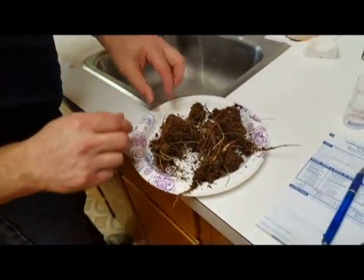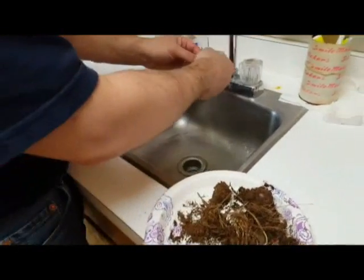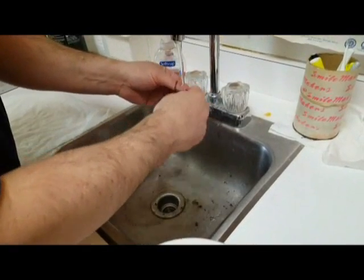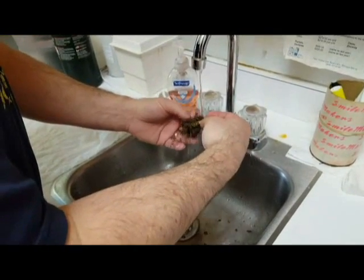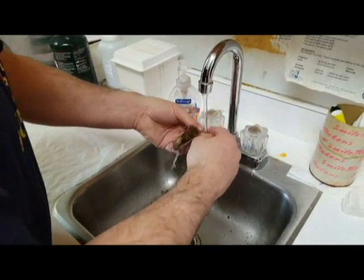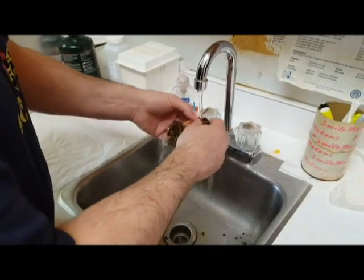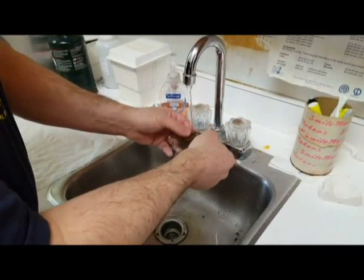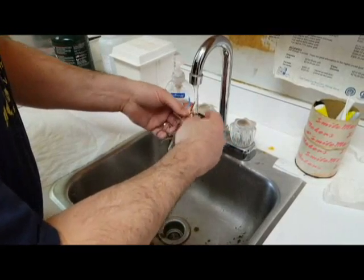Now the next thing you want to do — when you graft on this, you have to get rid of all this peat moss. Just run a little gentle stream of water. I don't mind if there's a little peat moss left down on the roots; you're not going to be bothering the roots very much.